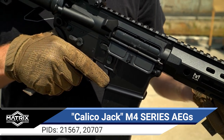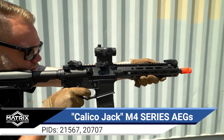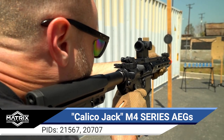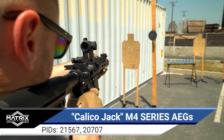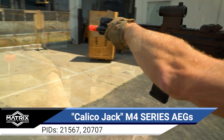No matter which receiver and handguard configuration you've set your sights on, every Calico Jack M4 features the all new Falcon version 2 gearbox, complete with quick change spring, 8mm steel bearings, and the Falcon electronic fire control system and MOSFET, which can control fire modes and trigger pull settings, as well as provide battery and motor protection.